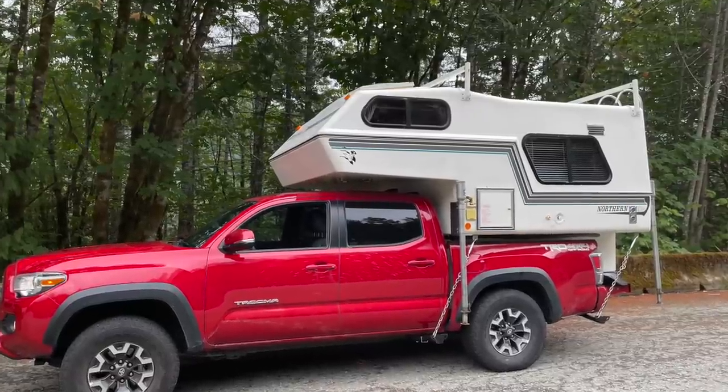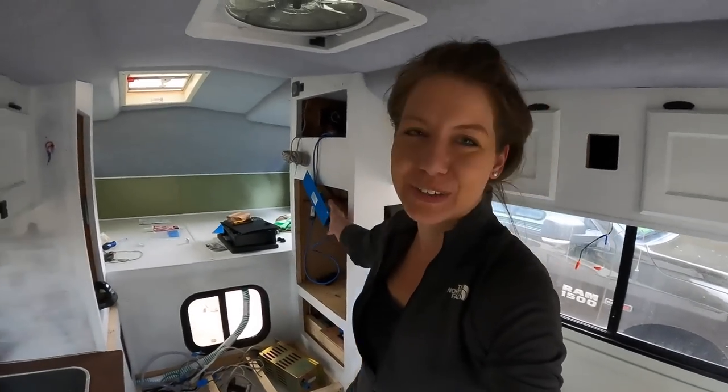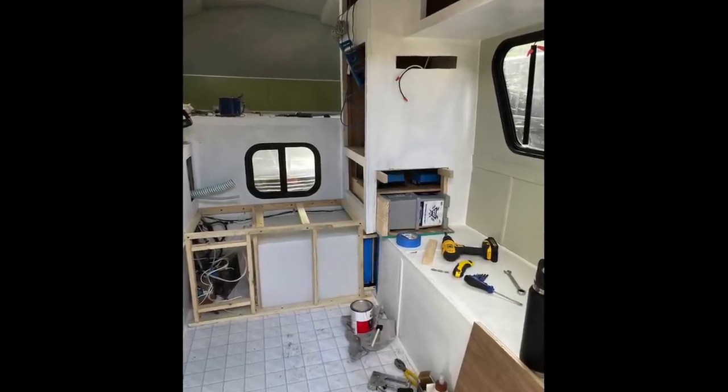I purchased this camper back in September with the thought of slowly renovating it, getting it ready, and then going to Alaska this summer. My launch date to get to Alaska was June 1st — it is now June 10th — and you'll notice I am still renovating. There are holes everywhere, there are wires hanging out. The updated plan is if I can have this completely ready by June 18th, I'm going to take the last two weeks of June and drive from Colorado all the way up to Alaska, which is over 60 hours. But with everything still ripped apart, plans may be changing for the summer.